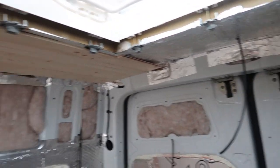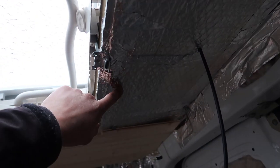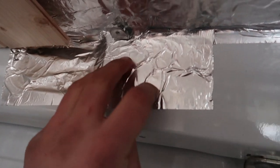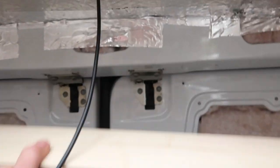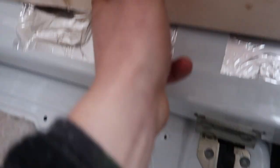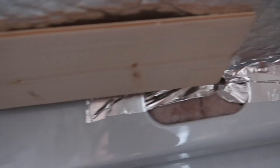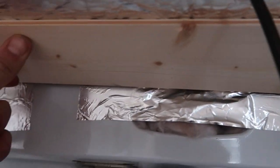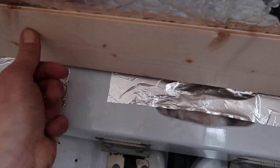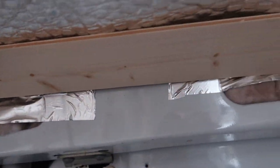Continuing with the cladding on the ceiling — a bit of a dilemma: behind the roof right here there's not actually a structural member. What I've done is attach little angle brackets here, one each side, and I'm going to attach a bit of wood behind there so they're all flush. Then I'll attach the cladding between here and the roof light with cladding clips, exactly the same way, and the cladding clips will go into this bit of cladding here.